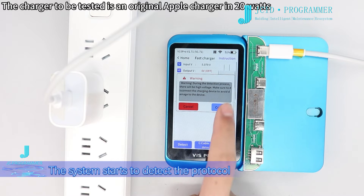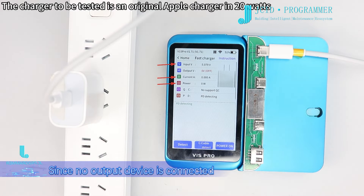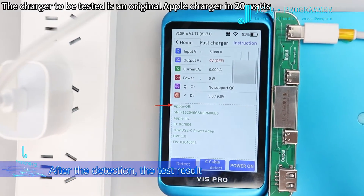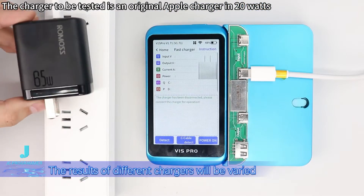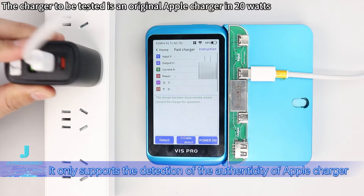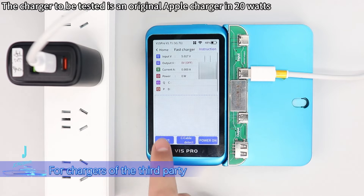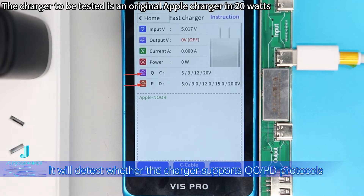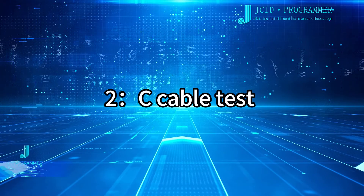Click detect. When testing the charger, do not connect the charging device through the input interface to avoid damage due to voltage boost. The system starts to detect the protocol. Since no output device is connected, the voltage, current, and power are shown as zero. After detection, the test result will be shown in the dotted line below. Results of different chargers will vary — it only supports detection of the authenticity of Apple chargers. For third-party chargers, it will detect whether the charger supports QC or PD protocols.